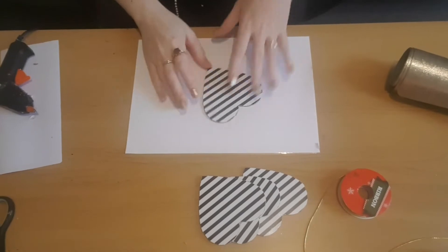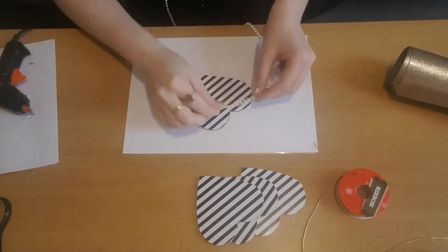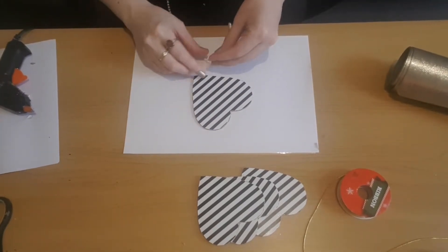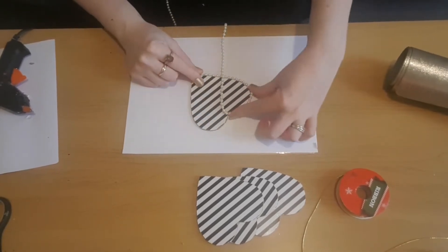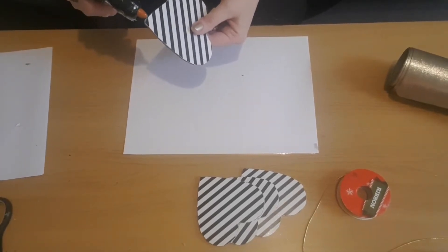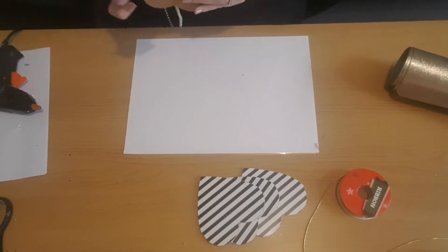Now that I've cut out the four hearts, I'm going to go around the edging using some pearl garland, which I get from Poundland — I forgot to add it at the beginning. I'm going to start at the bottom of the heart and work my way around the edge, just using some hot glue to glue it in place, and I'm going to do that with all of the hearts I've cut out.